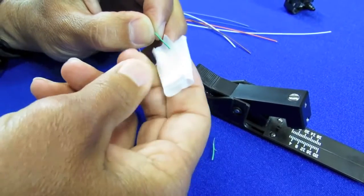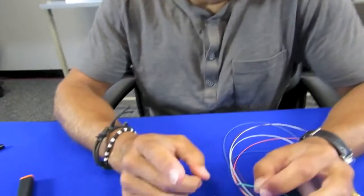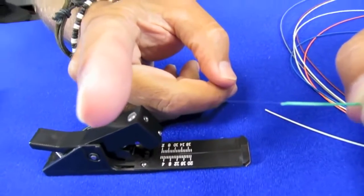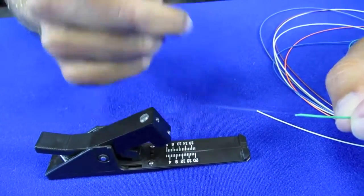We'll use our alcohol wipes to clean any additional residue that's been left on. You want to make sure after you've stripped the fiber that you haven't accidentally scored it — just give it a little bend like that. If you have scored it, it will break. So we're good.